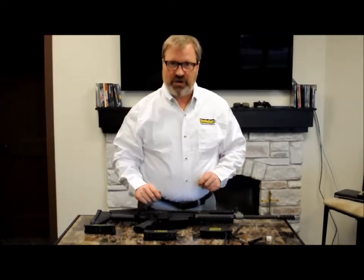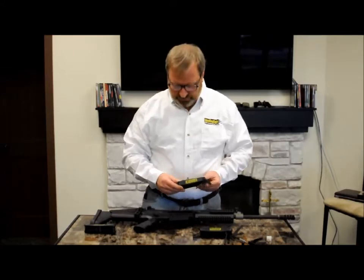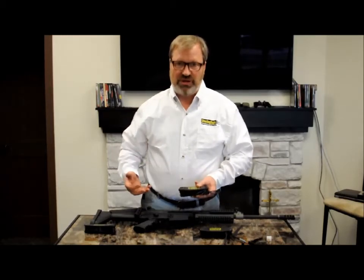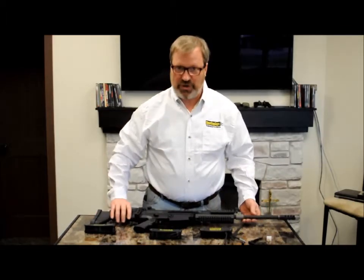Art Niergaard here from Shooting Sight. I'd like to give a quick demonstration and discussion of the new SCAR Armorer's tool that I've come out with. This tool is a collection of everything you need to take down, maintain, and clean the SCAR rifle. I've got a SCAR-17 here to demonstrate it on.